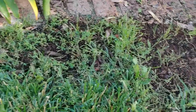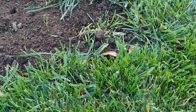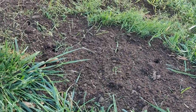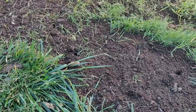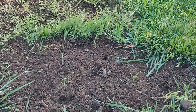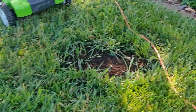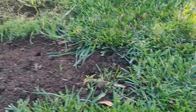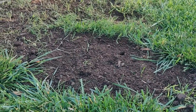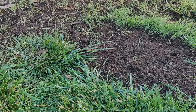I put some of the tall fescue seed down to mix with the rest, and I covered it lightly with some topsoil. So this bare area we're going to patch up, and that little area there too. That should do it — let's see how it goes, I'm pretty confident.